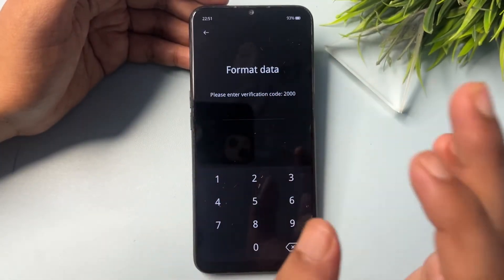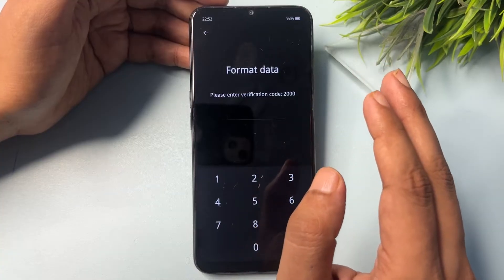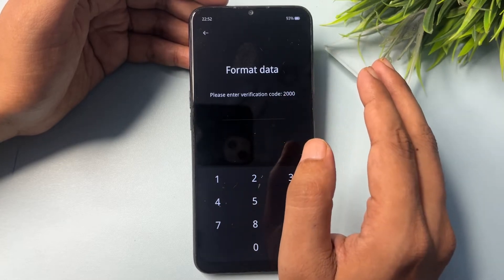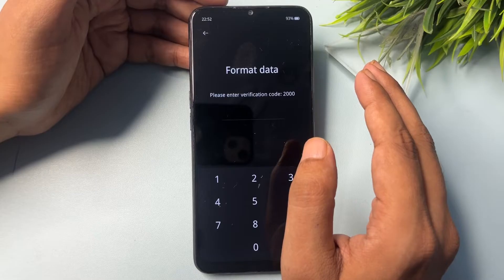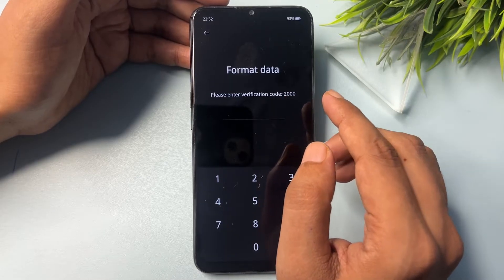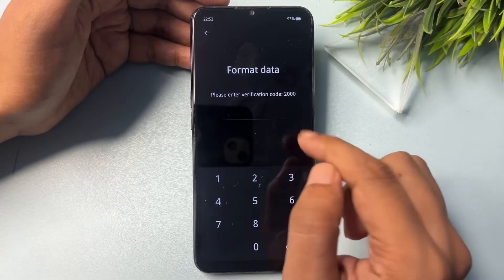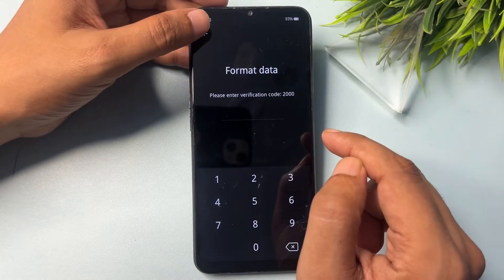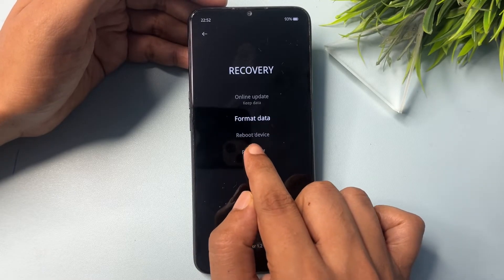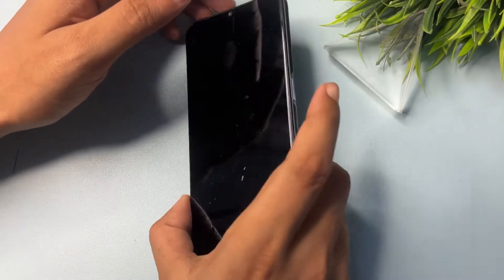When you click Format Data, it will show you a verification code and ask you to enter it. Do not enter the code here — if you do and confirm, all your phone's data will be deleted. Instead, write down this verification code for later use. My code is '2000', but yours will be different. After noting it, press the back button, then power off your smartphone — do not reboot. Once fully powered off, switch it back on using the power button.